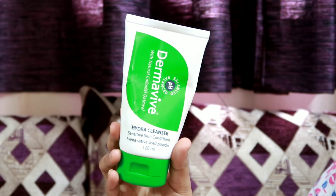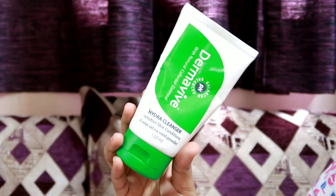First, wash your face. I am going to wash my face with a hydra cleanser.